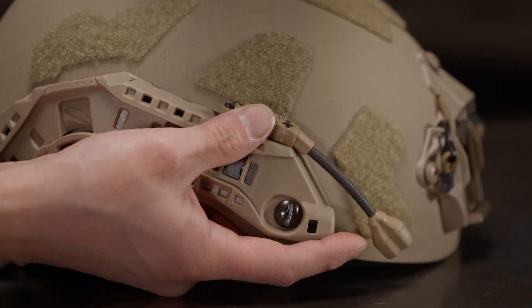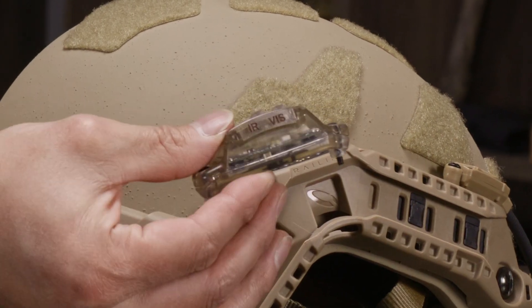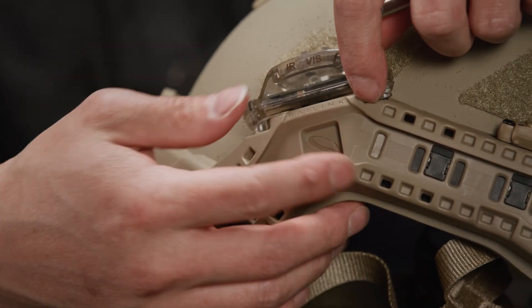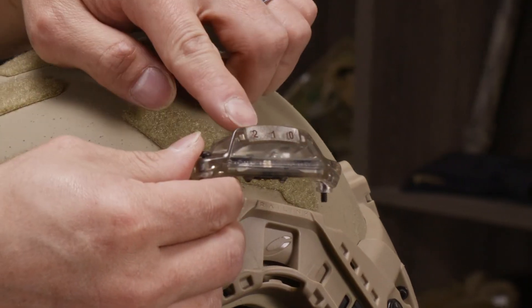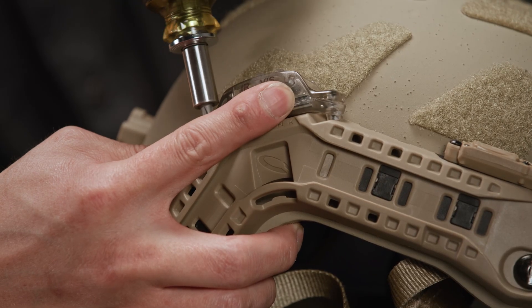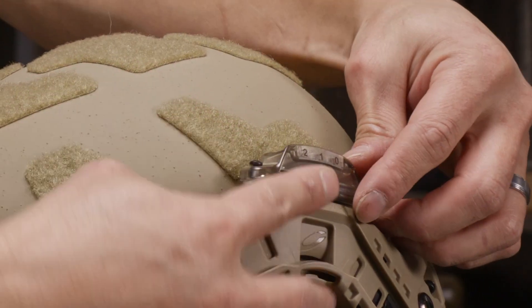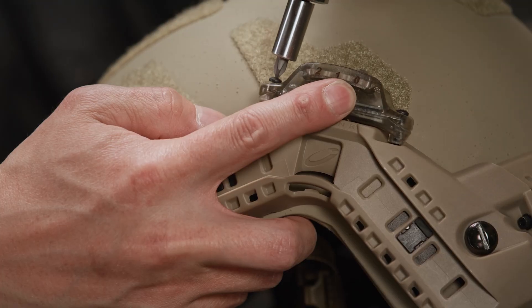Now we will move to the rear. Here is the Core Survival Strobe. The unit with the IR/VIS selector is mounted on the right node, while the unit with the 0, 1, 2 on-off switch is mounted on the left. Careful again not to over torque. On the left hand side is the on-off switch — tighten down the screws, always being careful not to over torque them.